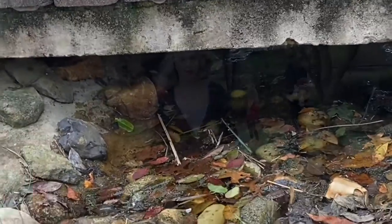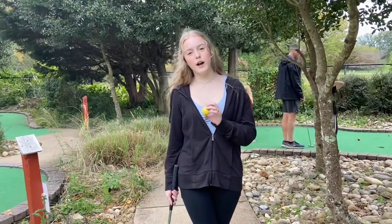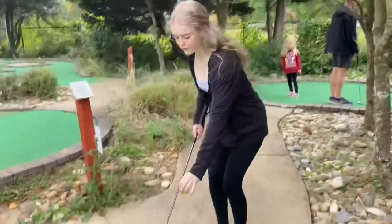The ball went under the water — that was a perfect example of what not to do. Since it was on my first stroke, I have to put it back to the very beginning. And make sure you add one stroke.